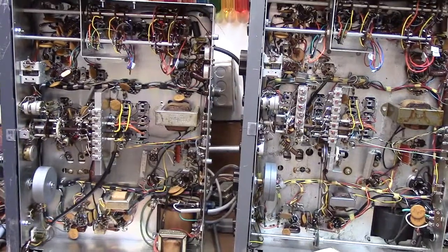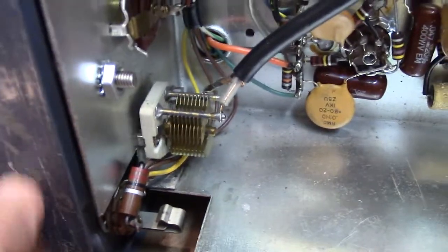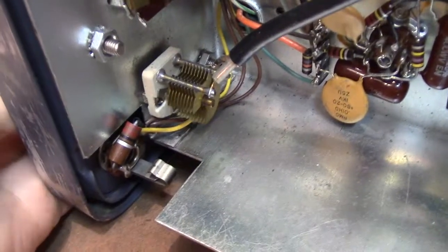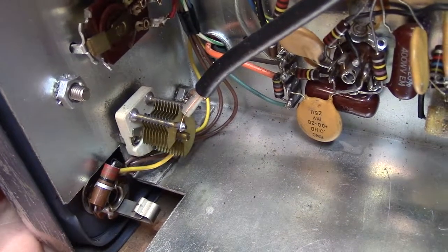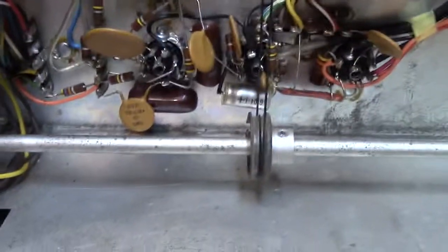Let's take a look at the A model. I have the two side by side here on the bench. On the A model they put the antenna trimmer down here on the front panel, so it attaches directly to the knob — the shaft goes right through the front panel — and they attach it with a piece of coax that goes up and ties down to the band switch. Easy solution.